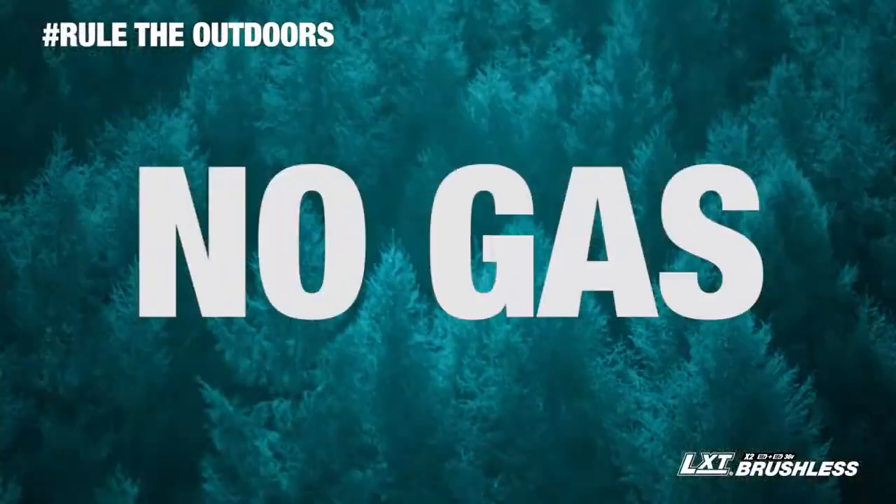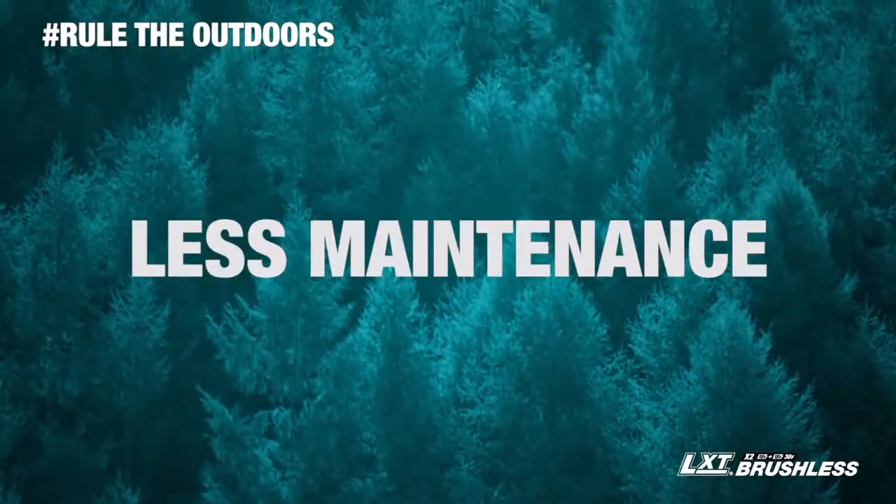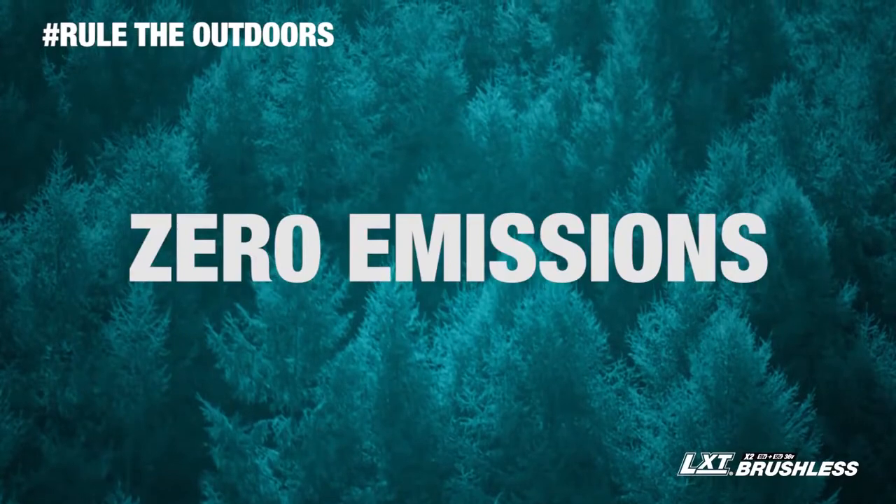That means no gas, lower noise, less maintenance, and zero emissions.